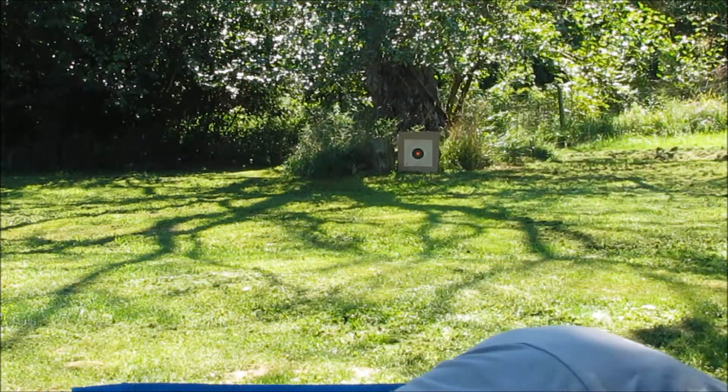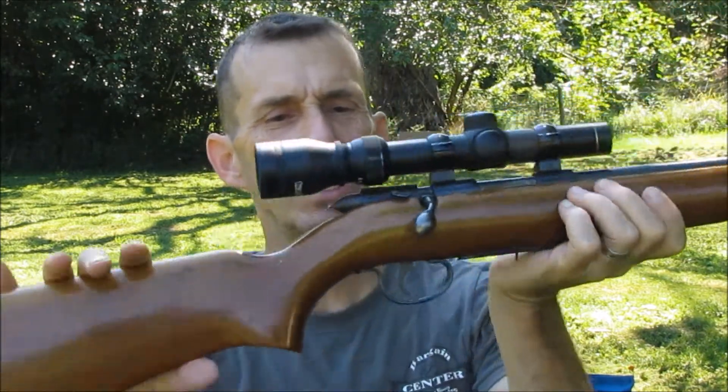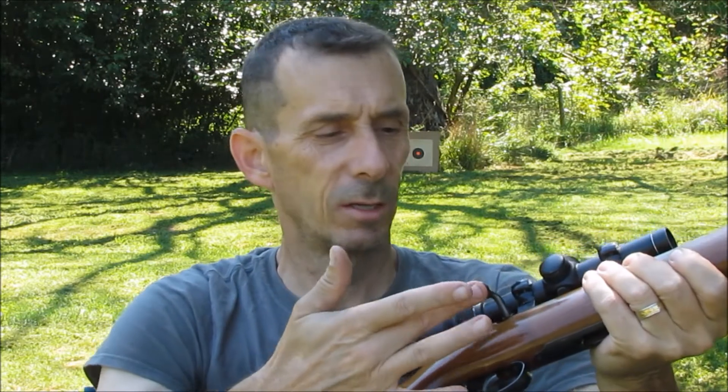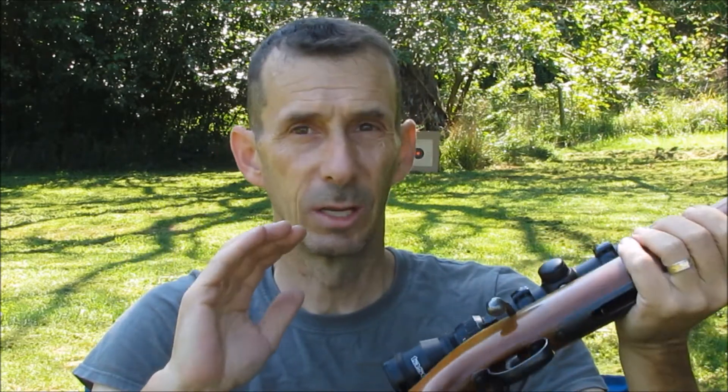All in all, the gun functioned perfectly fine. This gun's a little dirty, so a good cleaning would probably make this bolt move a lot easier. But it's very easy to manipulate when you're shooting this — it comes up and comes back really nice and easy. With a little bit of oil and cleaning, this bolt would be excellent.